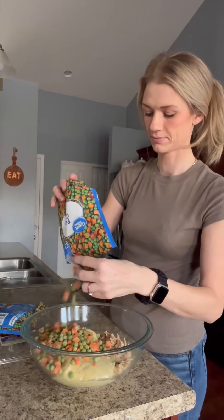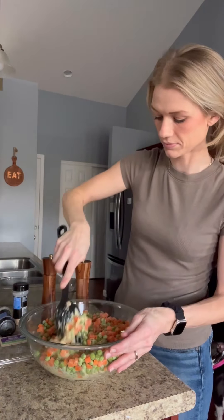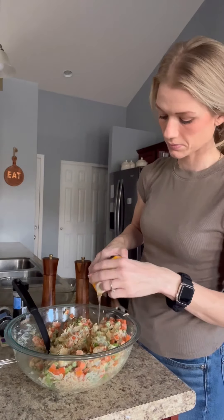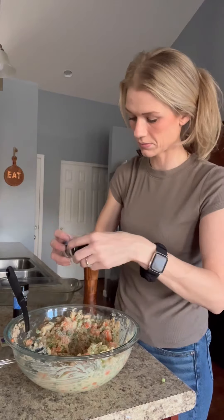Then two cans of the cream of chicken with herbs, and then two of these bags of peas and carrots. You're just going to stir that up and then add a little chicken broth — I did about a half cup to three-fourths cup.